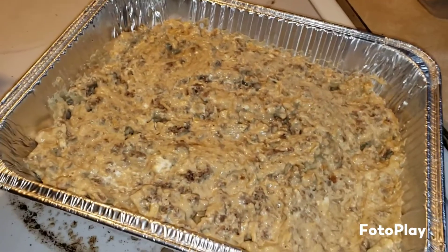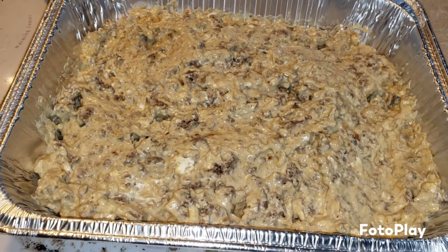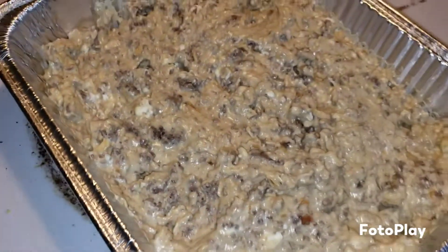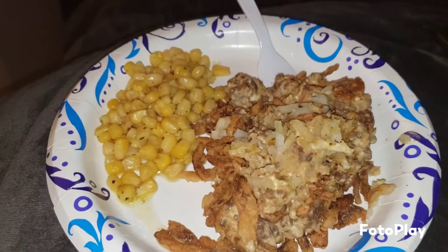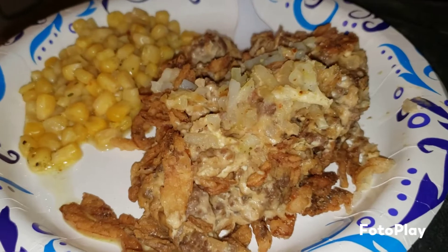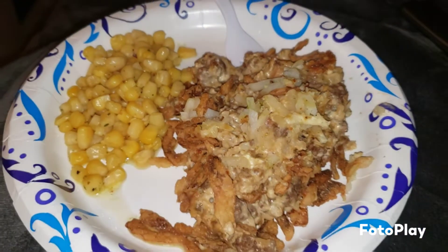Let me show you what the casserole looks like. It's a pound of ground beef, cream cheese, cream of chicken soup, milk, seasonings, and seasoned hash browns. I'm tossing it into the oven to bake for about 15 minutes before we top it with crispy fried onions. Here is dinner - Jake made some steakhouse butter seasoned corn alongside the casserole. Jake tried it and said it's delicious.